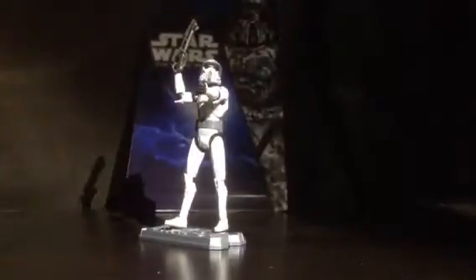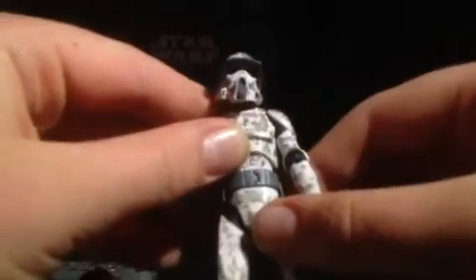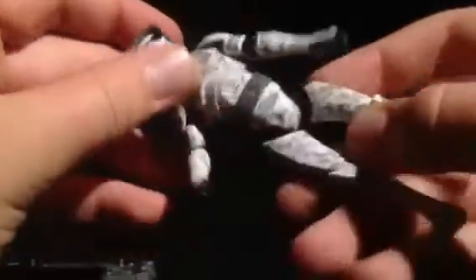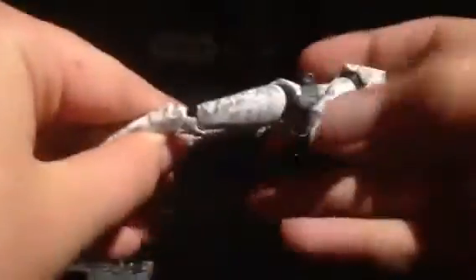Here's the figure. He comes with a great Star Wars stand and he comes with the DC-15 blaster, so that's cool. And here's his helmet. This figure is very cool — I love the camo on them.